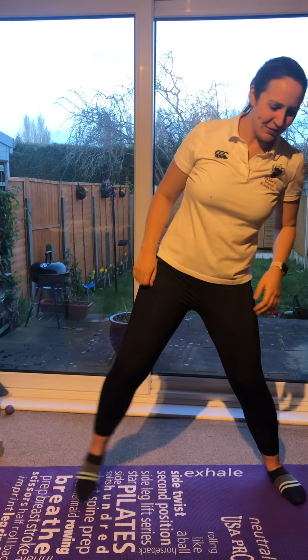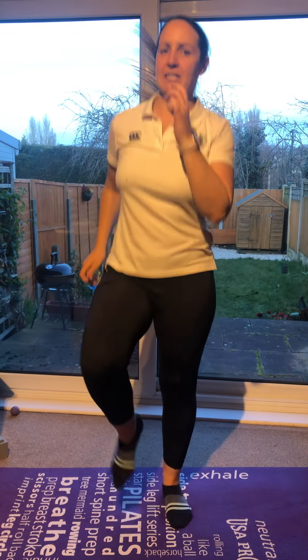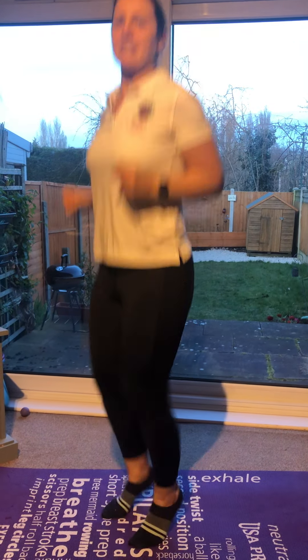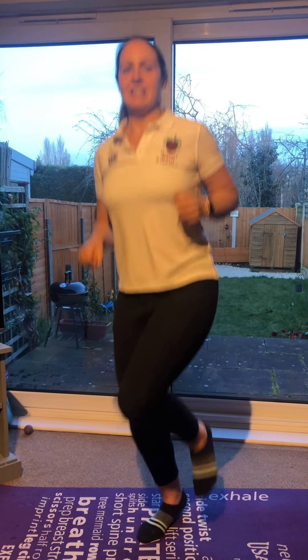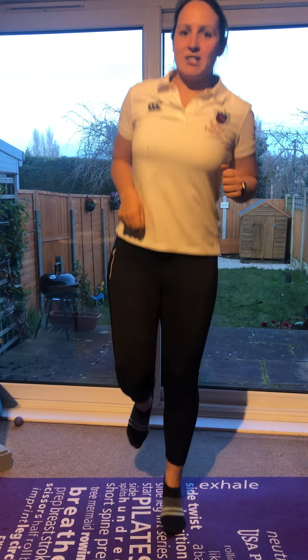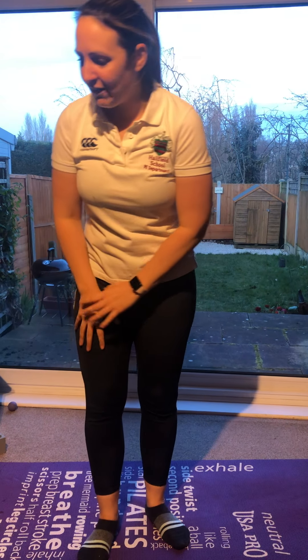Reggie says star. Reggie says jog on the spot. Reggie says bum kicks. Reggie says jump on the spot and hop. Uh oh, Reggie didn't say! Reggie says hop. Reggie says stop.